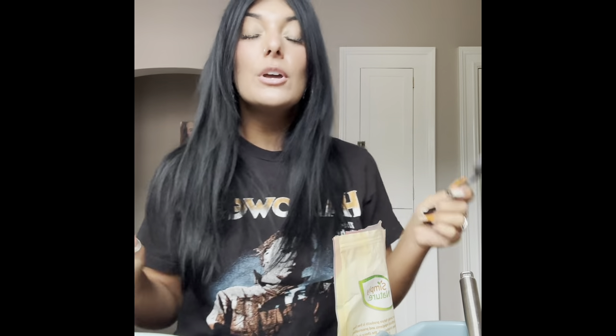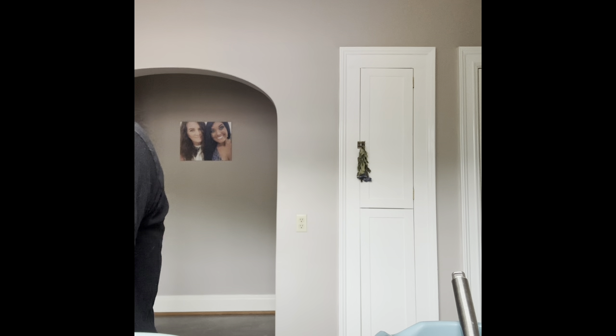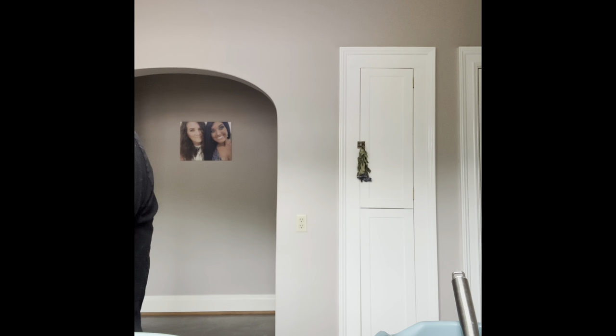Go ahead and preheat your oven to 350. For the flax eggs, it's one tablespoon of flax seeds to three tablespoons of water per egg. So in total we're going to do two tablespoons of flax seeds and six tablespoons of water — just let that rest for a minute.